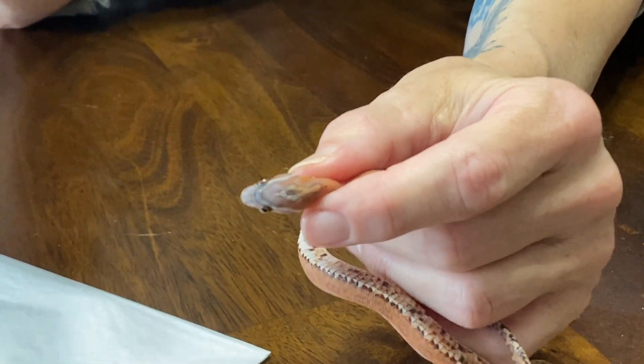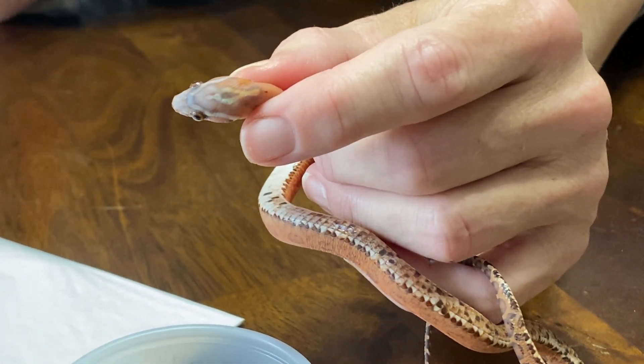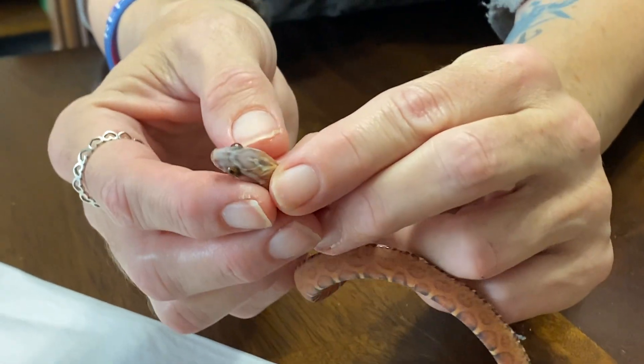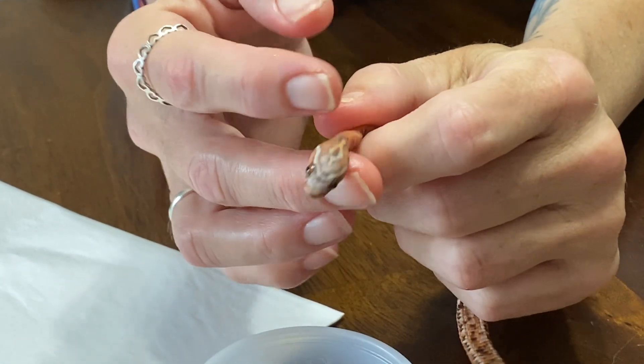I've never done this before. I have force fed other snakes to great success, but not a corn snake. Usually my corn snakes eat. So with all that said, let's see what I can do.